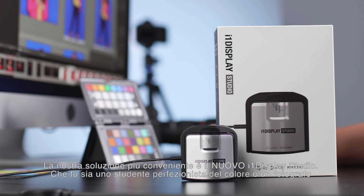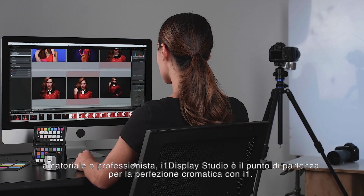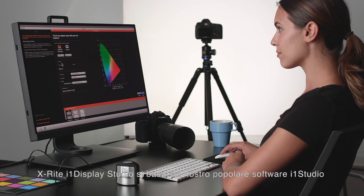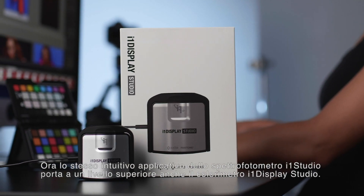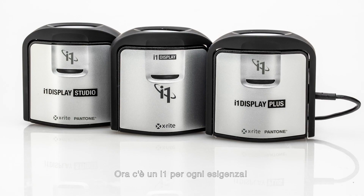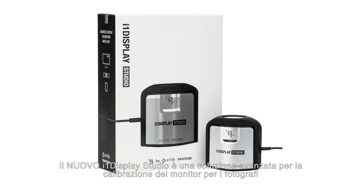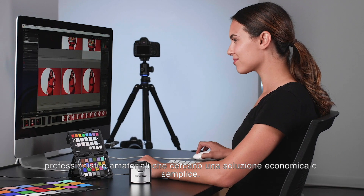Our most affordable solution is the new i1 Display Studio. Whether you're a student, enthusiast, or professional photographer, i1 Display Studio is your starting point to i1 color perfection. X-Rite i1 Display Studio is based on our popular i1 Studio software — the same easy-to-use software that powers the i1 Studio spectrophotometer also supercharges the i1 Display Studio colorimeter. Now there's an i1 for everyone.